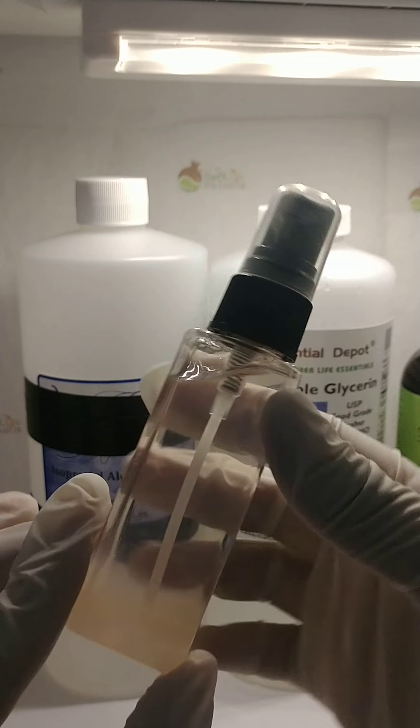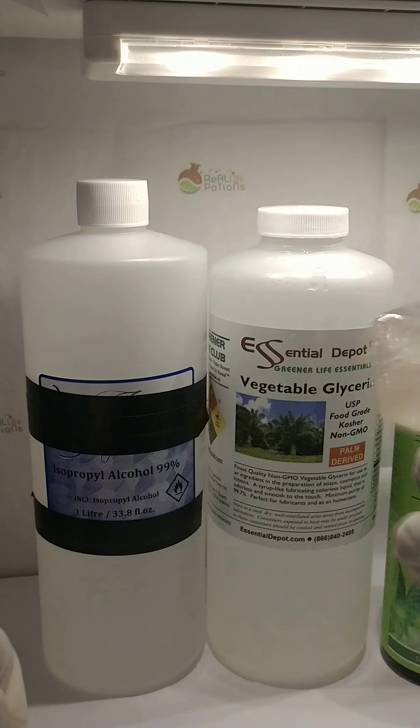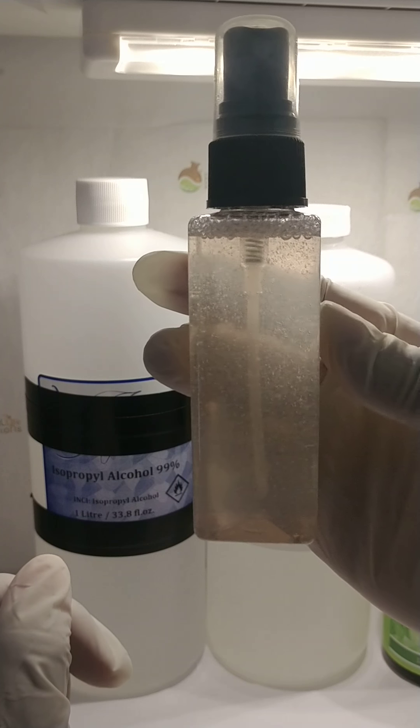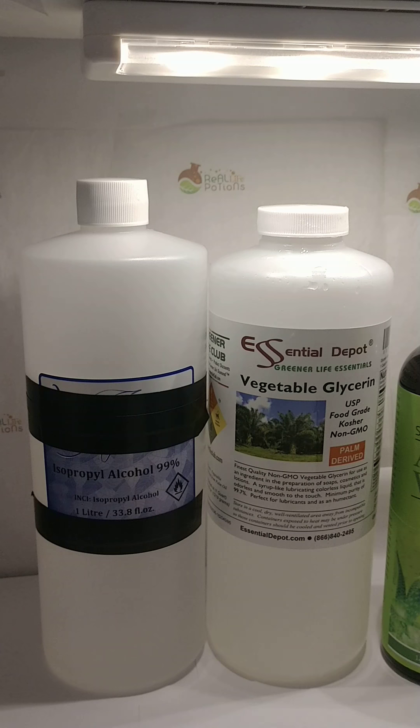Some store hand sanitizers make your hands really dry. When you get it, all you have to do is shake it up, and once you shake it up, all the goodness will incorporate into the alcohol. Then you can spray and you will have all the goodness on your hands as well.